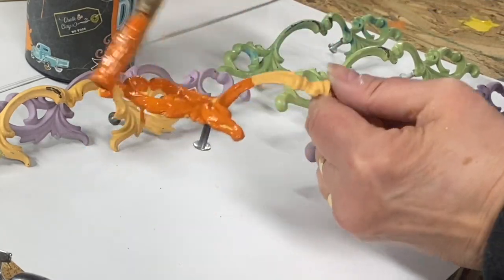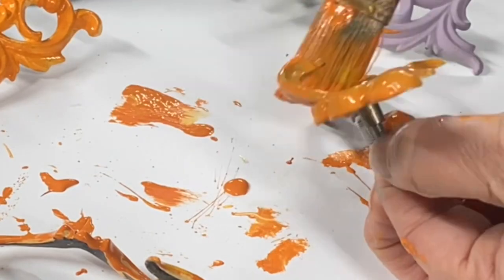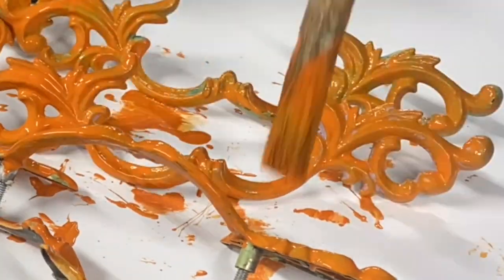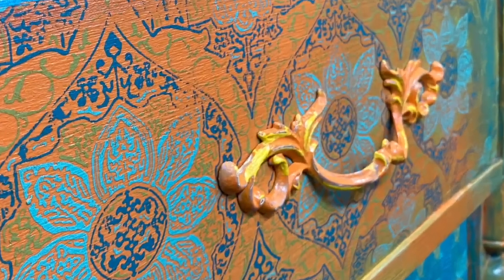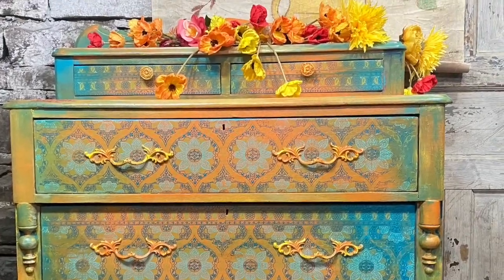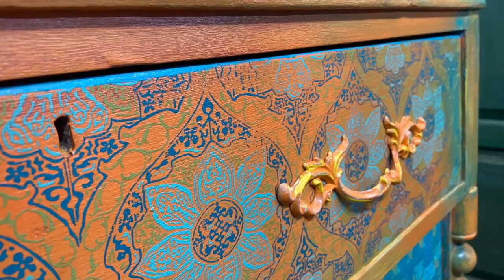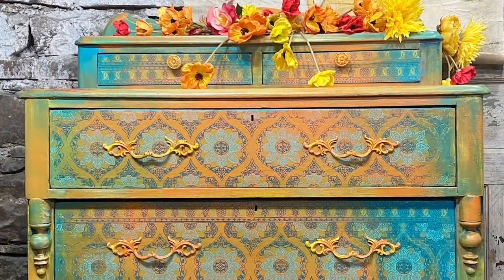This antique dresser came complete with some vintage French provincial handles that someone else had put on. They were painted multiple colors, so I just used the colors I had to brush over them. I really like the way this mix of styles works, and I really like how I was able to apply the IOD paint inlay over my blended paint finish.